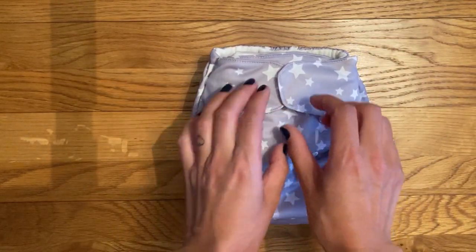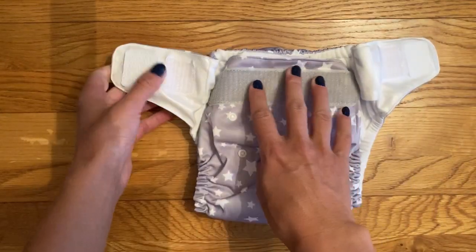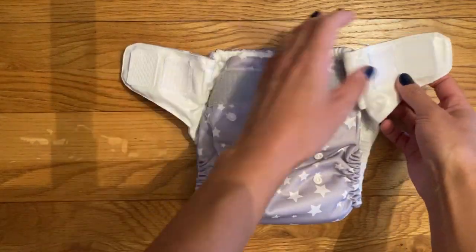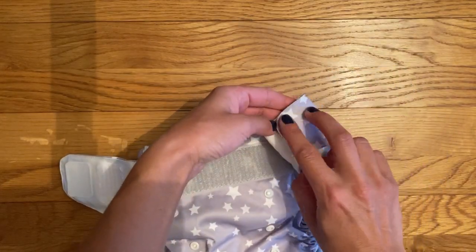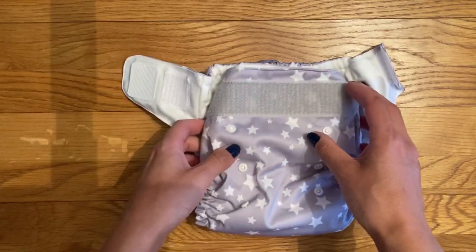It is only available with a velcro fastening on the waist. The back is really sticky and strong, so that's great, and there are laundry tabs inside so you simply fasten that tab shut which stops all your nappies meshing together in a big ball whilst in the wash.